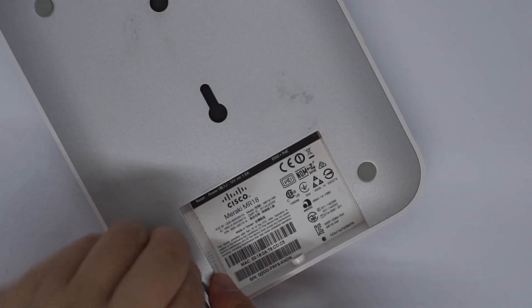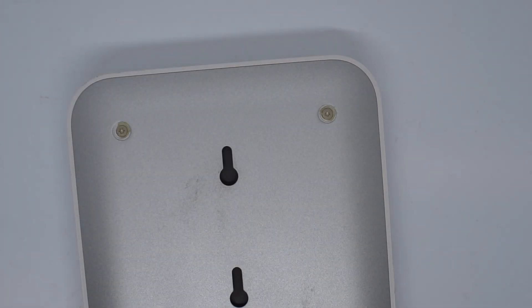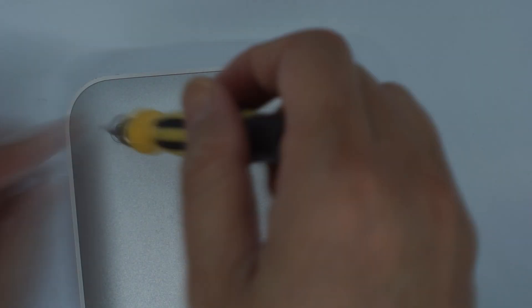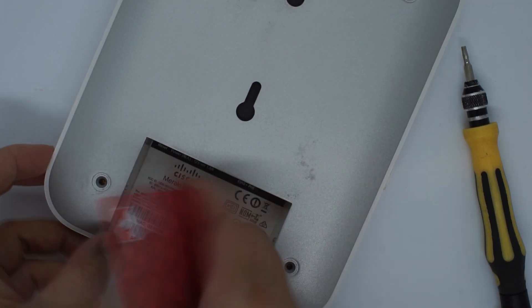To open the case, you need to first remove the four rubber feet. Then remove four screws and open the case.